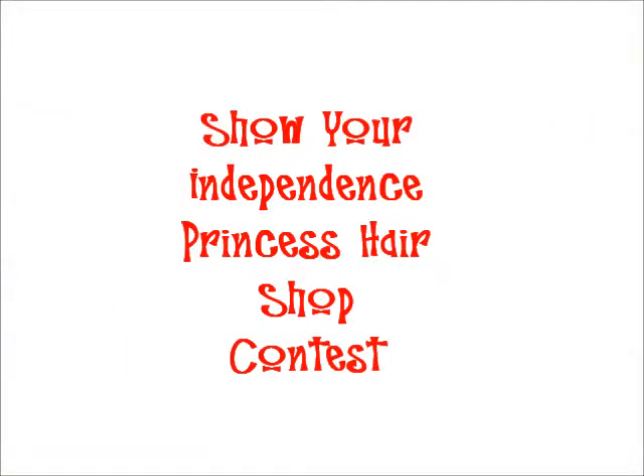Hey everyone, this is my entry into Ms. Diva Like's Show Your Independence Princess Hair Shop Giveaway. If you're interested in seeing my tutorial, please stay tuned.